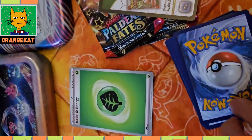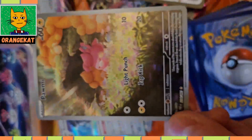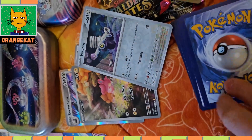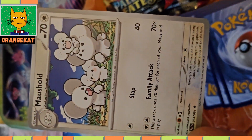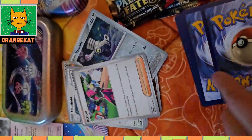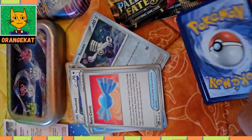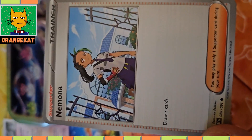The first pack: a grass type Pokemon card, a full art room card, a full art shiny Pommy, a full card Forum, a Yuno trainer card, Mouselot, Articus trainer card, three bags, Rare Candy trainer card, Charmander, and Nimona trainer card.